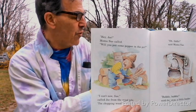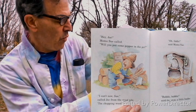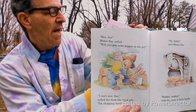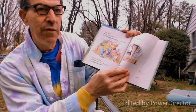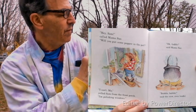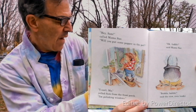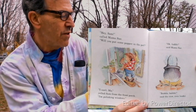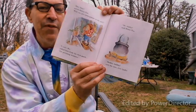'Hey Joe!' Mama Sue called. 'Will you put some pepper in the pot?' 'I can't now, Sue,' called Papa Joe from the wood pile, 'I'm chopping wood.' 'Oh fiddle,' said Mama Sue. Bubble bubble said the stew, a little louder. 'Hey Sam!' called Mama Sue. 'Will you put some pepper in the pot?' 'I can't, Ma,' yelled Sam from the front porch, 'I'm polishing windows.' 'Oh faddle,' said Mama Sue. Bubble bubble said the stew even louder.